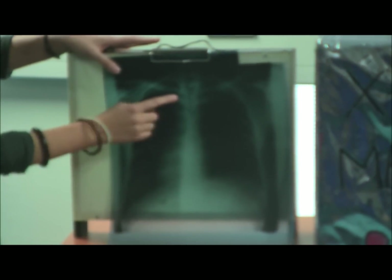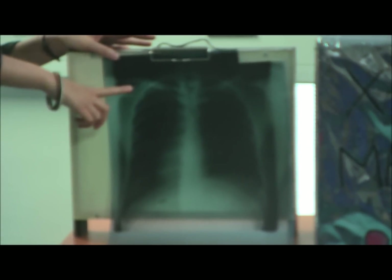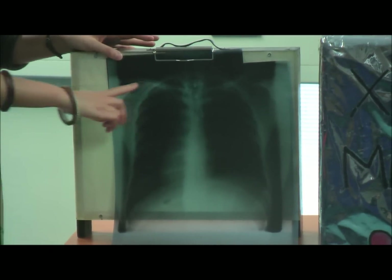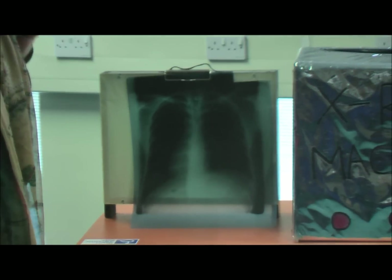You can explain and point to the different bones. For example, rather than saying 'this is the clavicle', to make it more memorable you can say 'this is the collar bone' and point to the collar on their shirt to help them remember it as a memory aid.